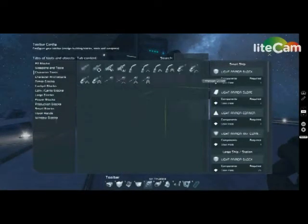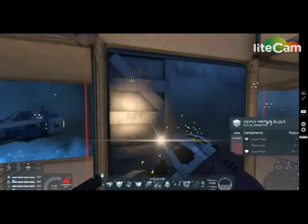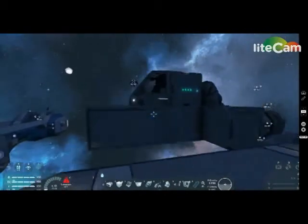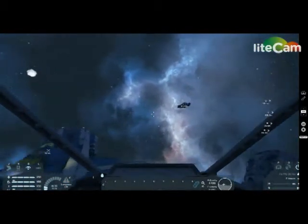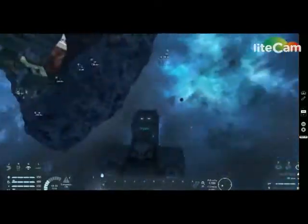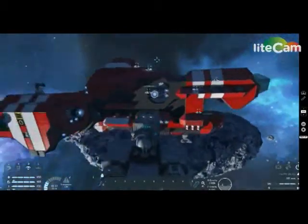Let me quickly grab a grinder and I'll destroy this connection block. And that's your ship. So if you go and hop in it, as you can see it works. It's very, very sensitive because it has no weight to it — it's your basic ship. In third person you can see how it works: just a cockpit, battery, gyroscope, and thrusters. And you have yourself a ship.